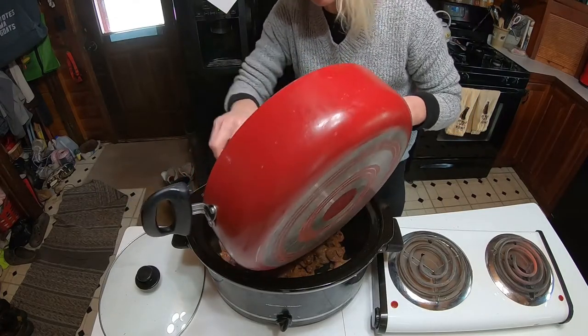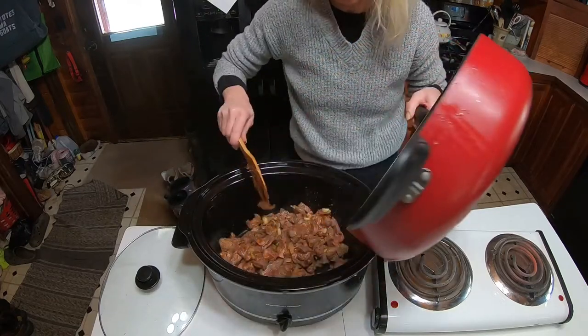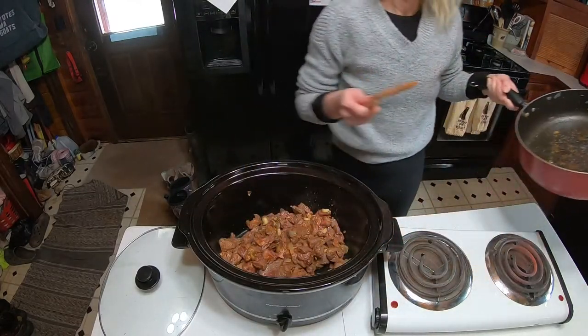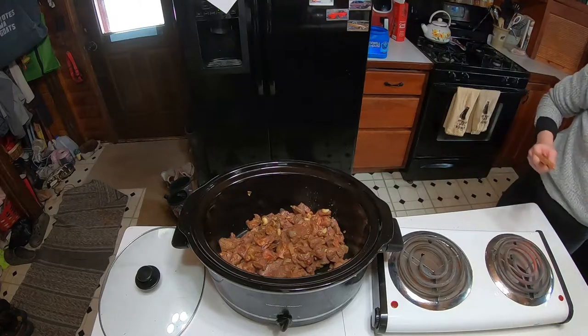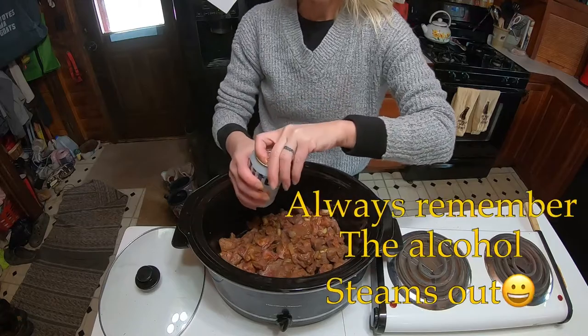You want to scrape the bottom to get all the good stuff off. And what is going to make the gravy — my favorite — this is going to make the gravy.